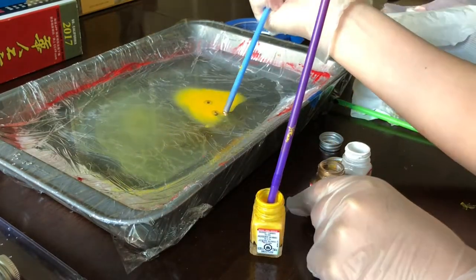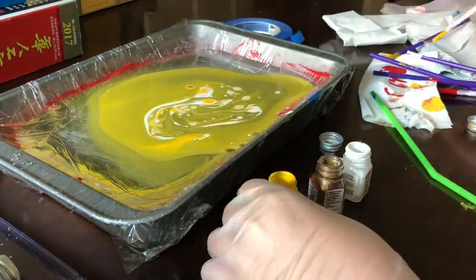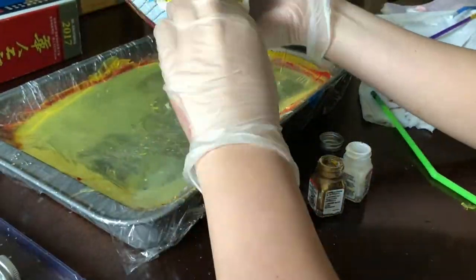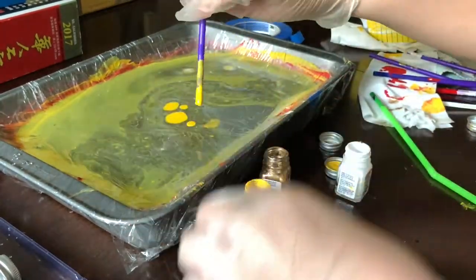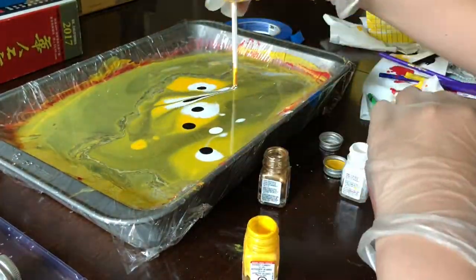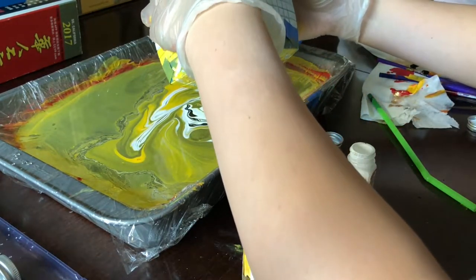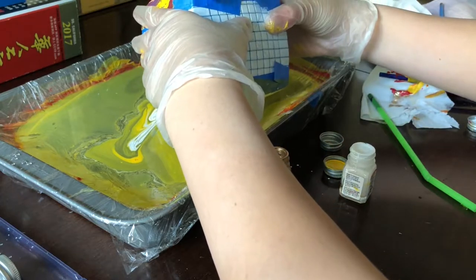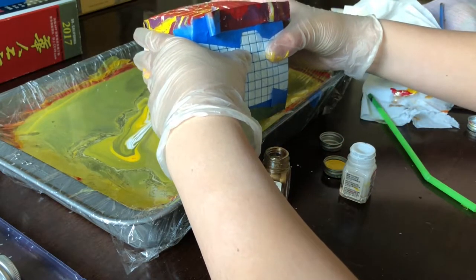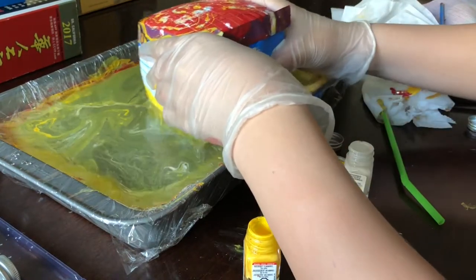You can see here I tried using the gold, but because it was metallic I found out that it would sink. So I decided not to use it. Like I said, you want to shake it so that the paint gets away from the face.